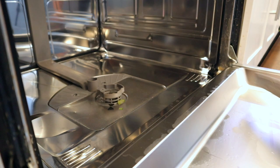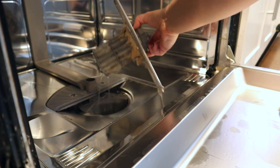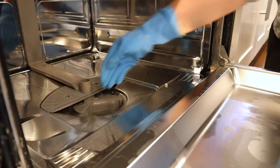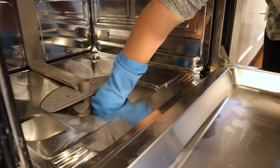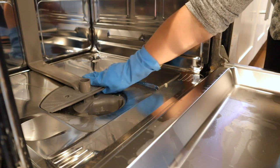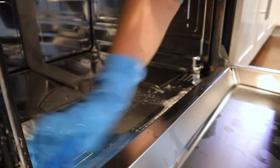Now I'll go ahead and take out the filter — and oh my god, did you expect that? Because I did not. I also made sure that there was nothing stuck inside, but after some Google searching, it turns out that it is normal for some water to stay in here, so I just left that as is.